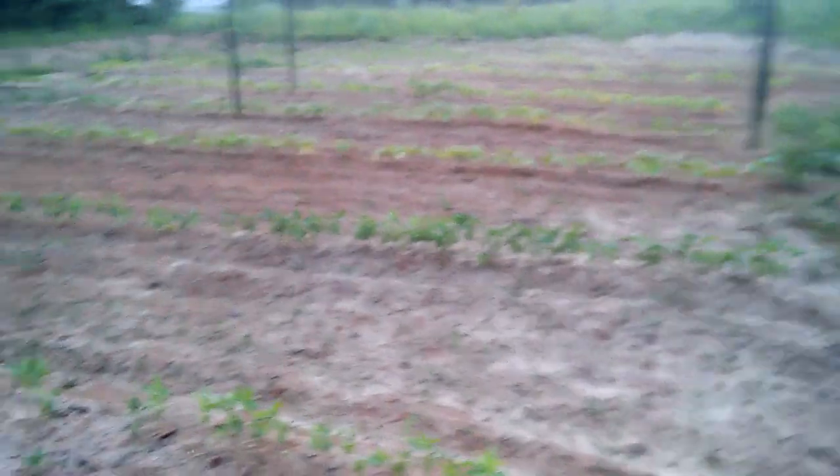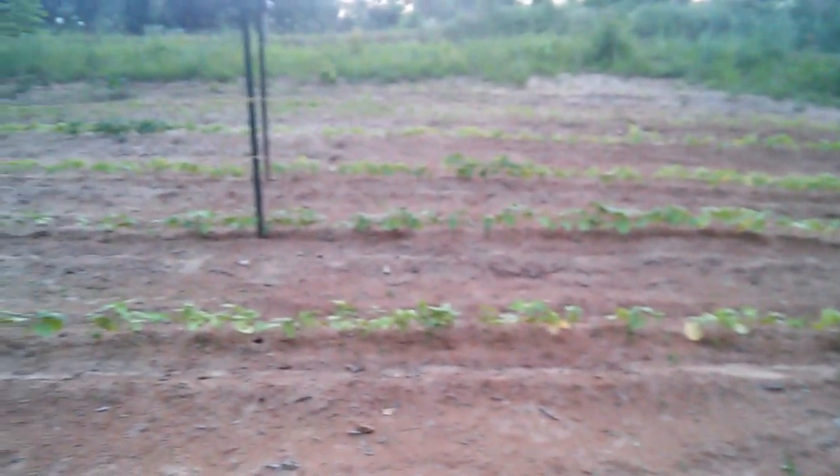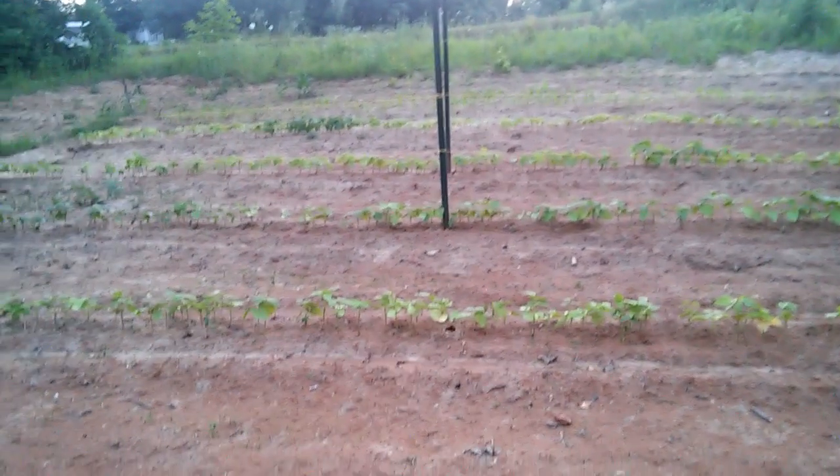My beans are still looking pretty good. We are in need of some rain, so I'm hoping rain will come up pretty quick. But the beans and the corn are still looking pretty decent all things considered.